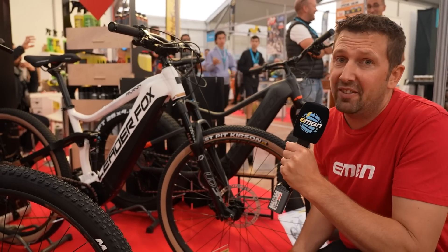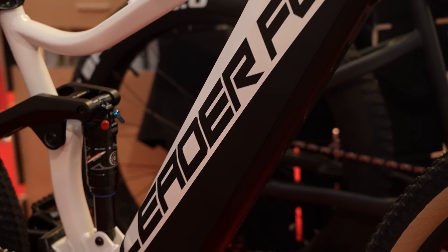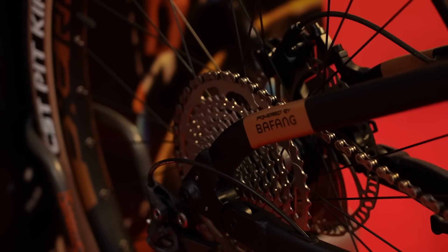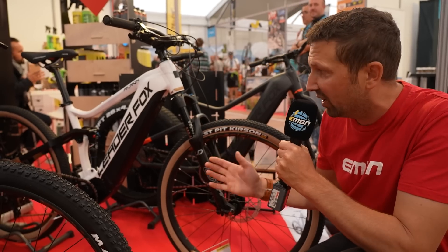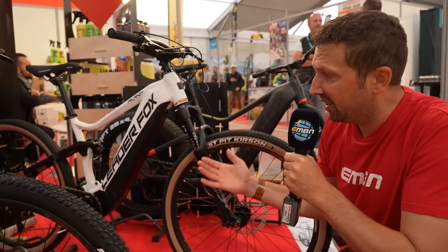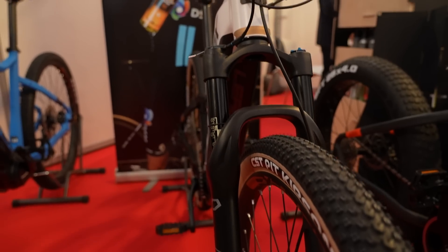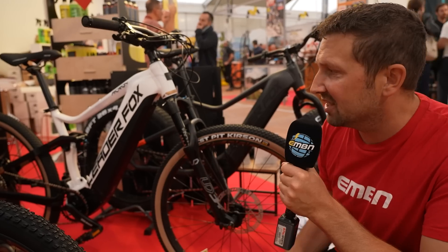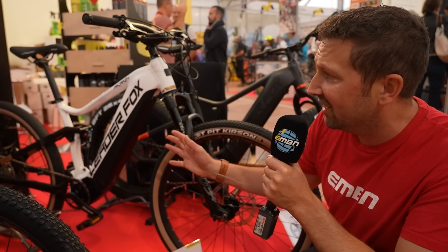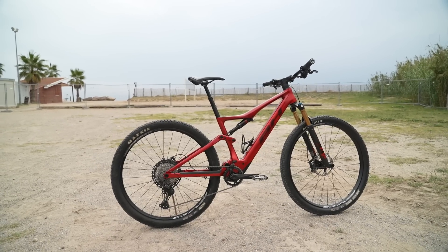Short travel doesn't have to mean lots of money either. We've got a great example of a 130mm travel bike here from Leaderfox — this is the Akron model. Full aluminium chassis, a Bafang motor putting out 95Nm of torque, 720 Watt-hour internal battery, and componentry from Shimano. There's a Deore drivetrain, 10 speed, a coil fork up front, hydraulic disc brakes, and the price comes in at £3,100. Great colour scheme, and I love those tan walls.